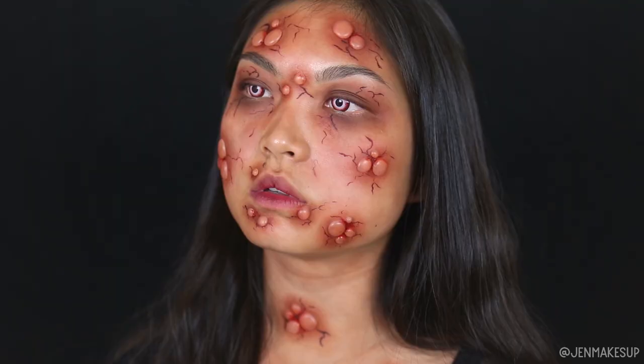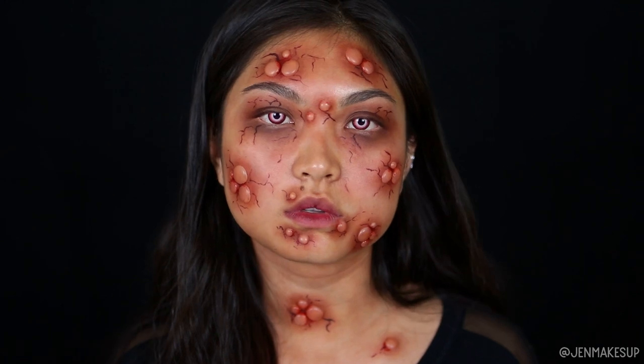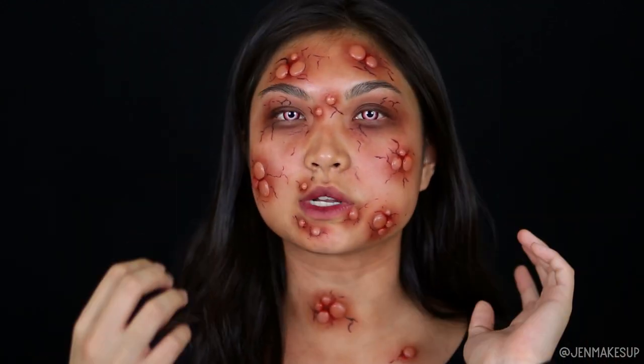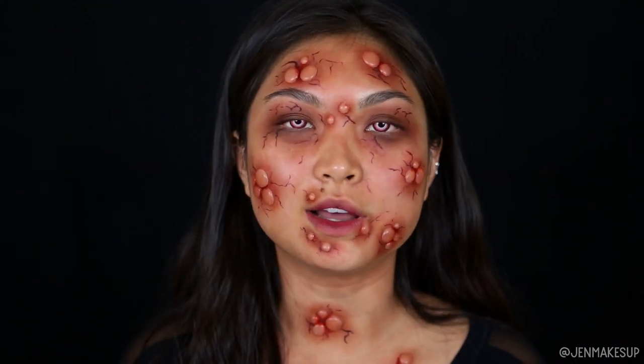Okay, so that is it for my tutorial today — I look so infected and so sick, that last part might have been a pun. Anyway, this did not take quite as long or as much effort as I thought it would, which was a pleasant surprise. The glue gun method actually worked quite well; I was worried that the color wasn't going to stick to it and it was going to look too white, but I think it worked perfectly. I absolutely love making this content for you guys. Thank you so much for watching, I hope you have a spooky Halloween and I'll see you next time, bye!